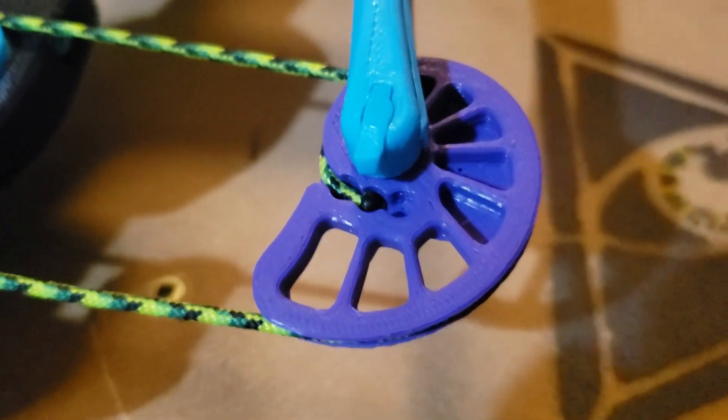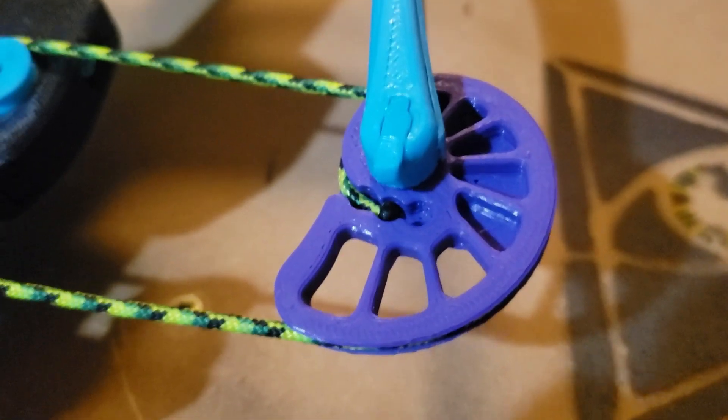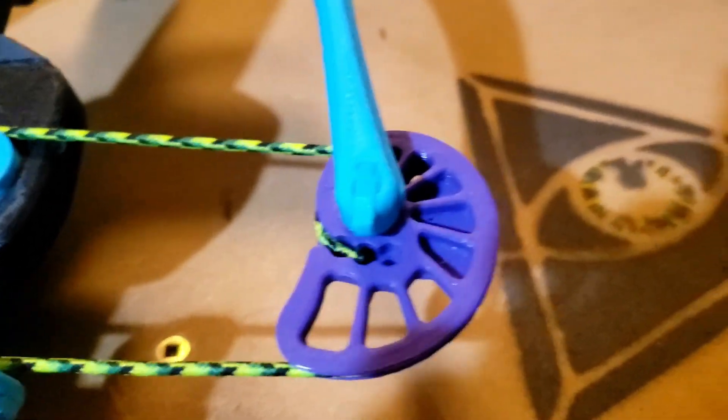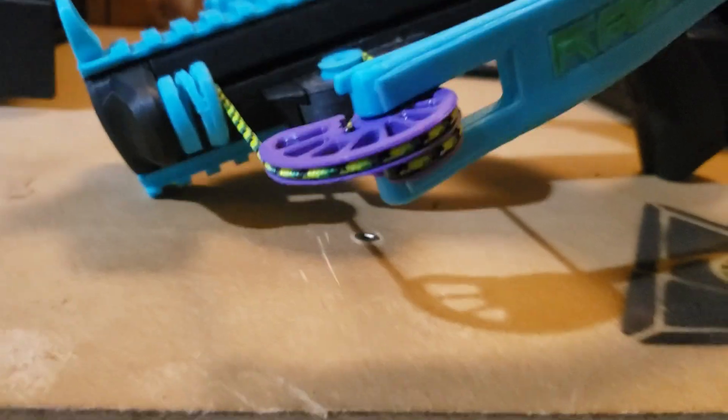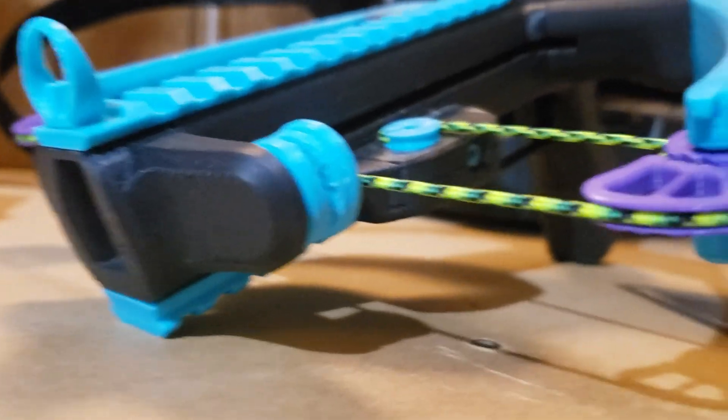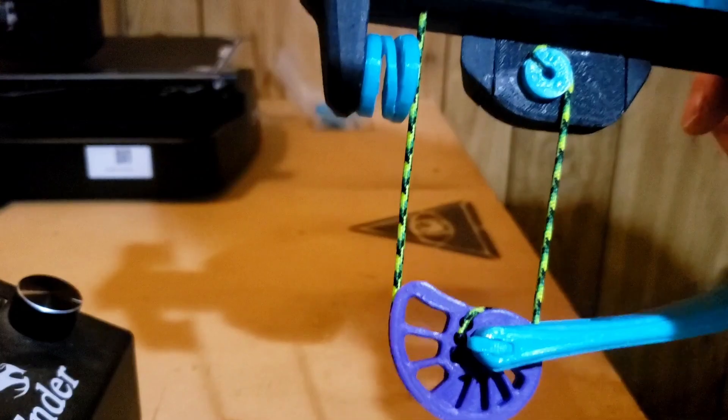It's got a loop-free port connect system, so all you need to do is singe the end of a piece of tactical cord or bowstring. As the drawstring inevitably stretches out, you can just easily readjust it. Being loop-free is great because it's easier to do and helps keep everything flat and lightweight.